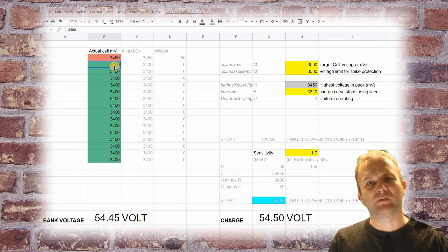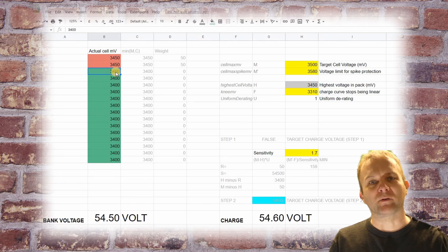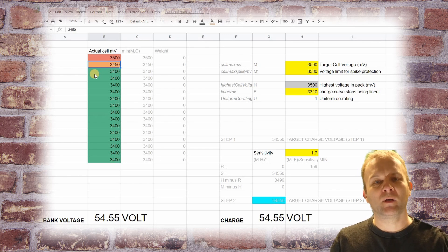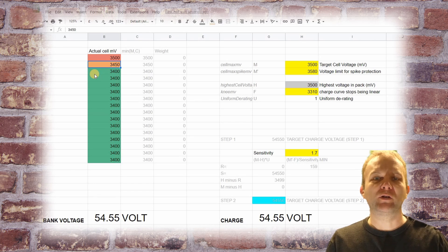If another cell now reaches 3.45 volts, the target voltage will actually increase to compensate. Remember that when charging series cells the voltage is split among the cells, not the current. Finally, the first cell now reaches the target of 3.5 volts. Charging doesn't stop, but DIY BMS will continue to tell the charger to use the same voltage as the bank voltage. This in effect causes the charger to drop the current to almost zero, again following Ohm's law. The problem with this is that the remaining cells won't be charged any further. This is good from the perspective of keeping the battery online but means that you have to have well-balanced battery cells to ensure even and full charges.